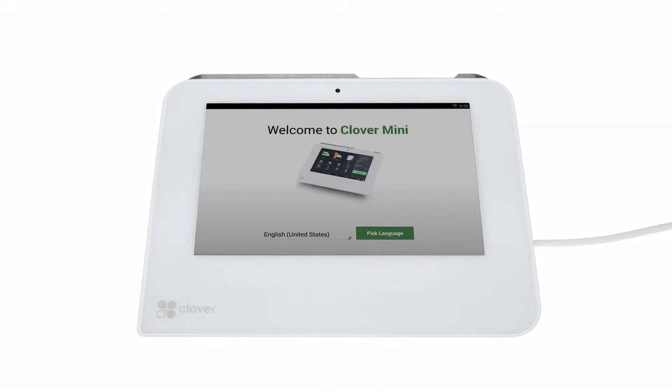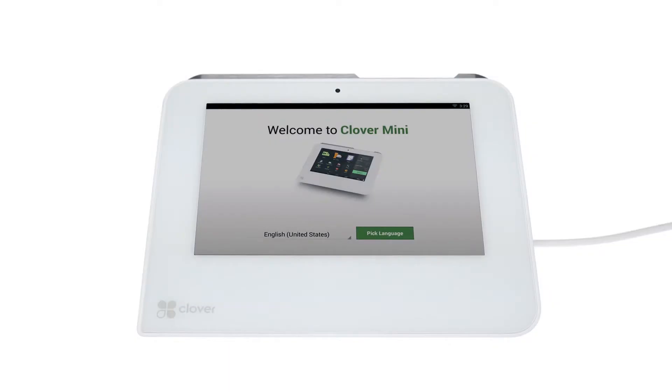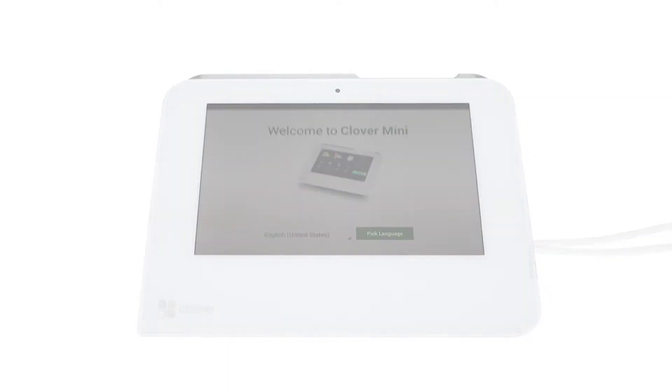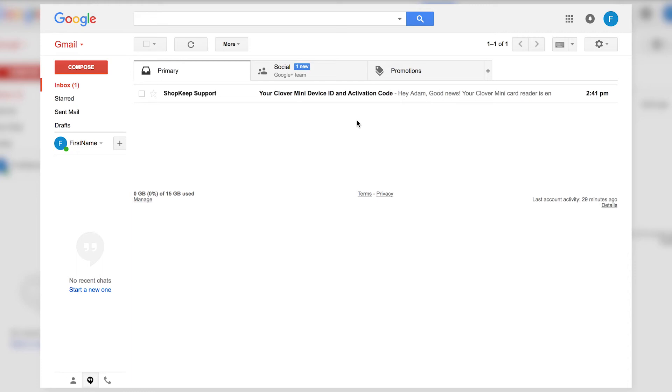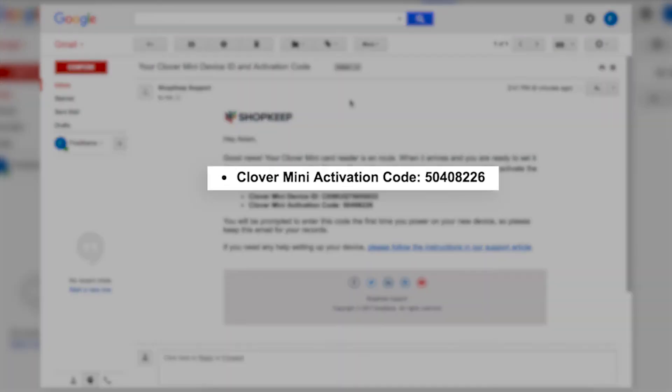With the Clover Mini powered on, let's activate it for use with Shopkeep. Start by locating your activation code. Log into the business owner email address for your Shopkeep account, and search for the Clover Mini activation code email. Open the message and take note of the 8-digit code inside. With the activation code handy, you can proceed with activation.